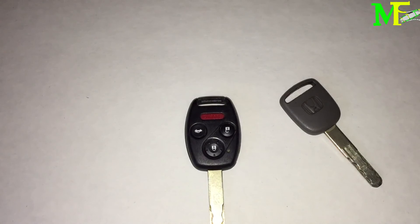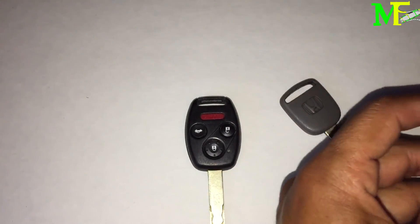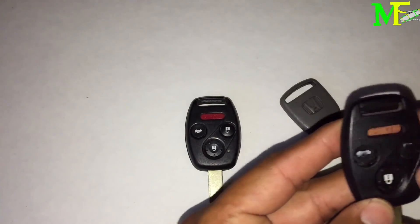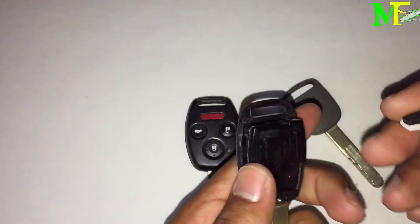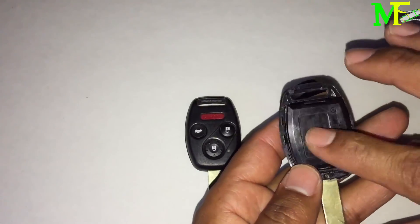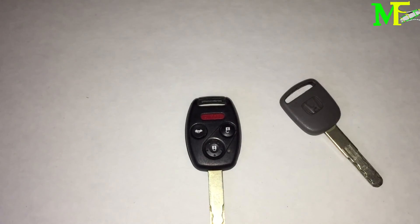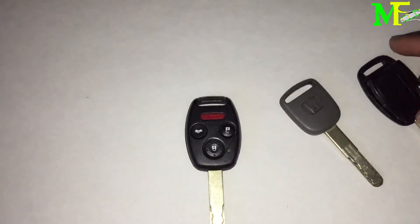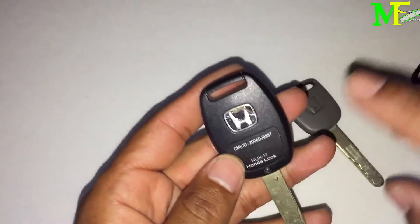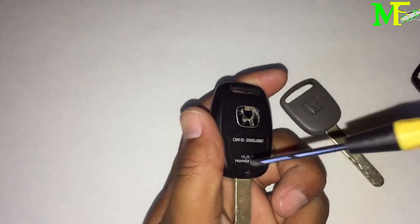So what you do is go to eBay again. They may not sell the electronics shell separately, so what you can do is buy the whole key itself — make sure it has the electronics (key fob) and the transponder. Once the new key arrives, unscrew it. Do the same with your damaged key — unscrew it with a Phillips screwdriver.